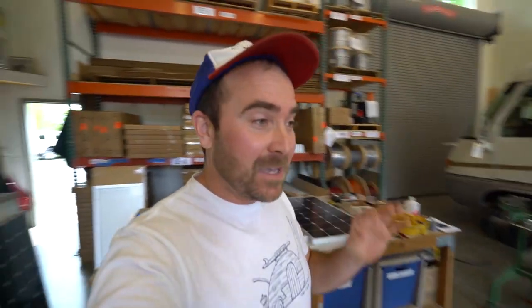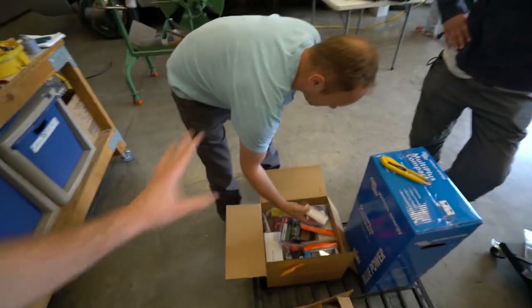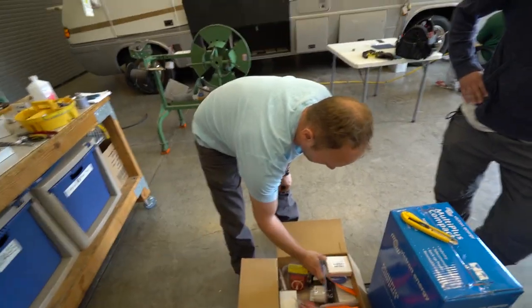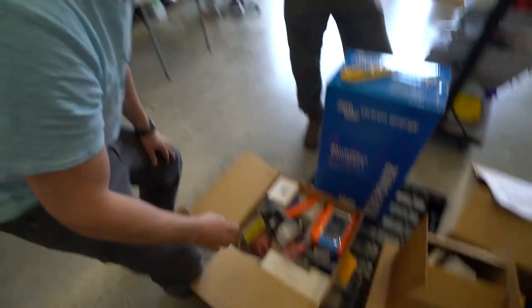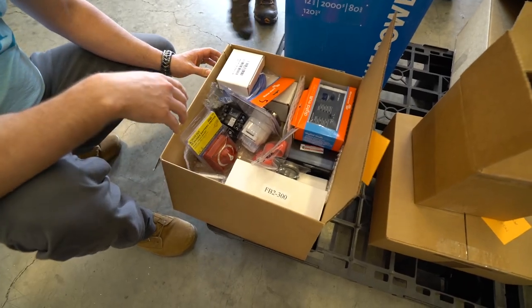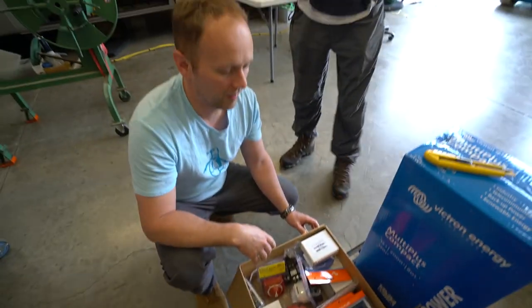AM Solar is doing schoolie kits, so if you want to see what quality components they're using, head over to the website. We're still doing the Jacks5 and Jacks10 promo codes — 5 or 10 percent off for you guys. The Jacks5 works on everything; the Jacks10 works on select components.